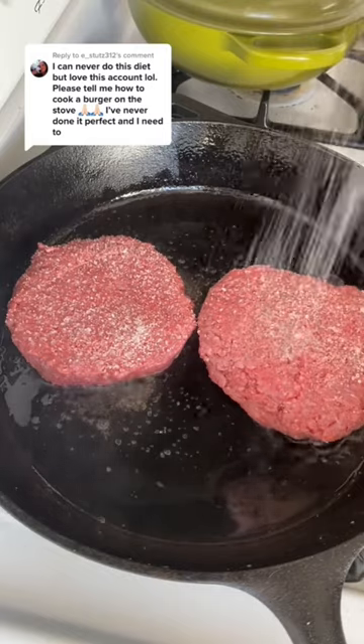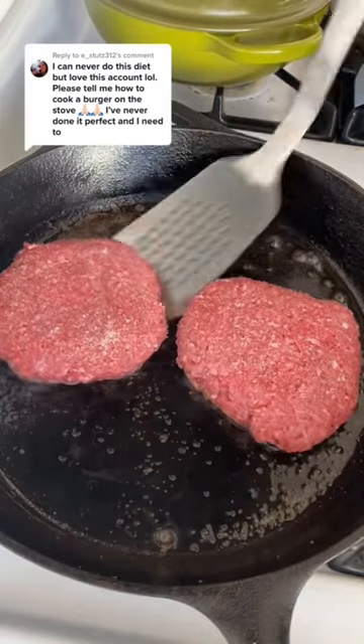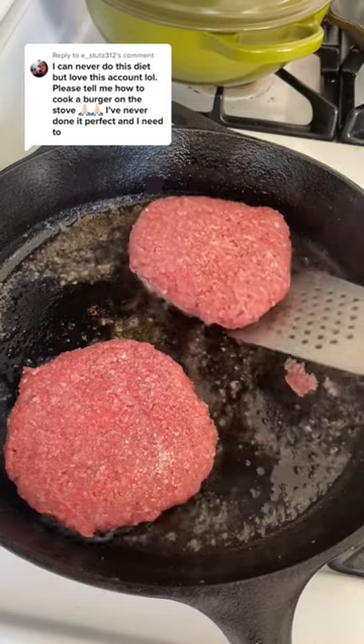After about three to four minutes, I like to move them to a new part of the pan that has nice fresh hot oil going. Do that and then give them another two to three minutes without touching them.